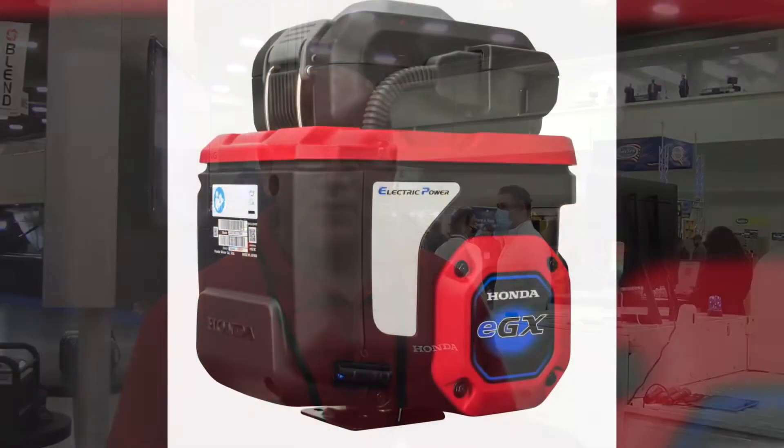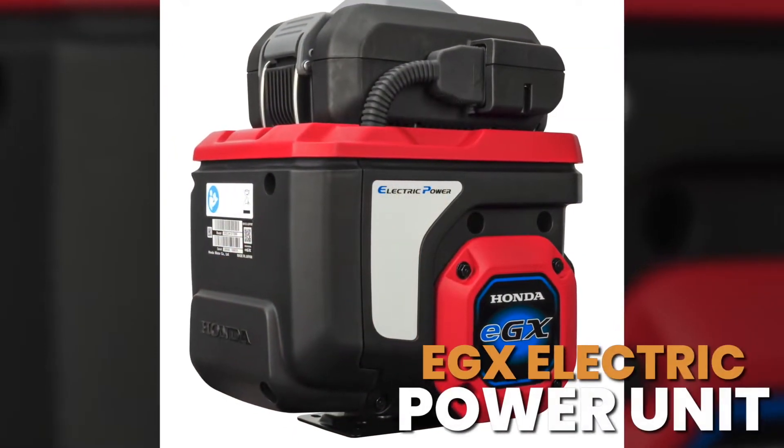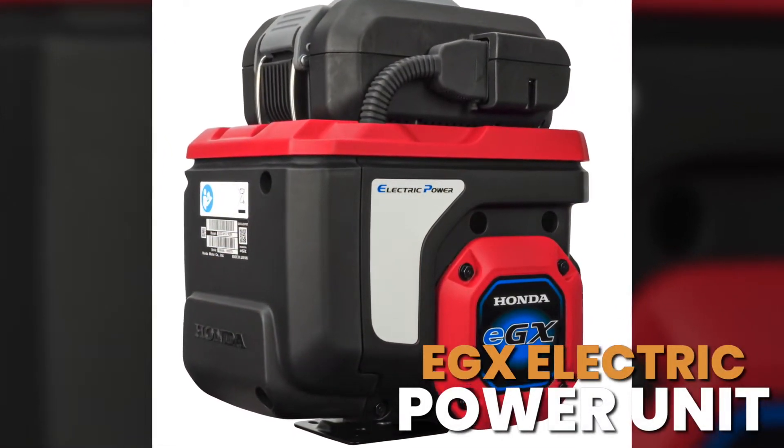My name is David Bush and I'm the product marketing manager for Honda Engines. Today we're going to talk a little bit about our new EGX electric power unit.